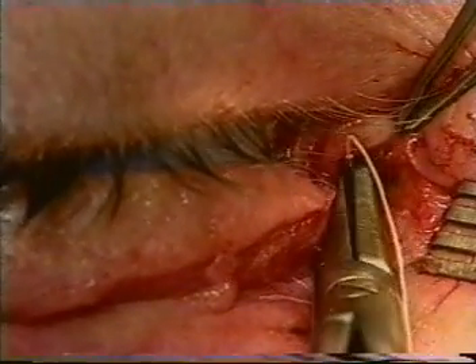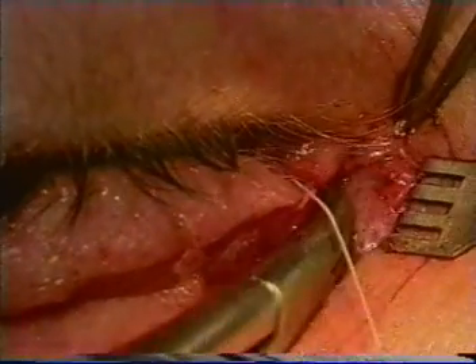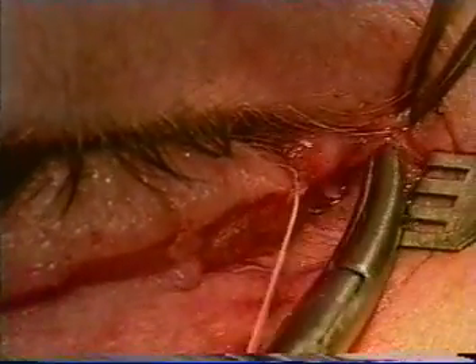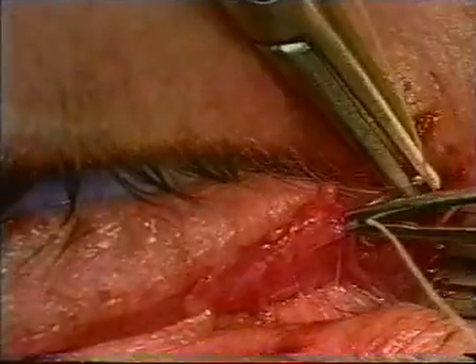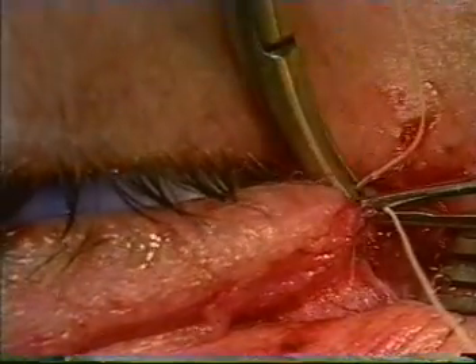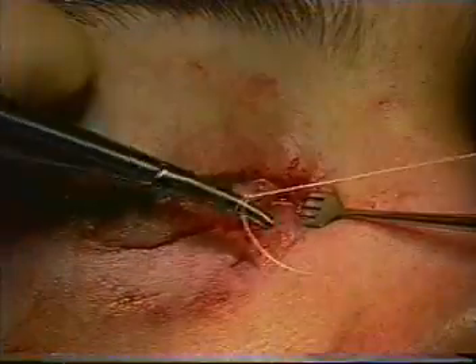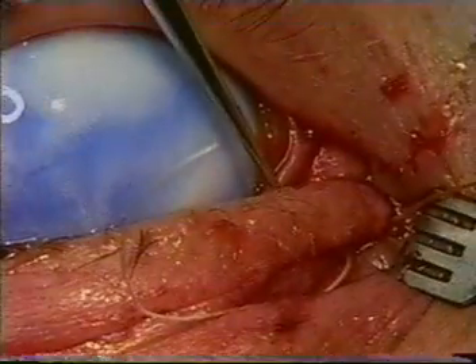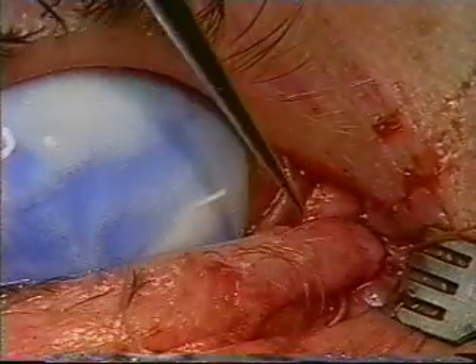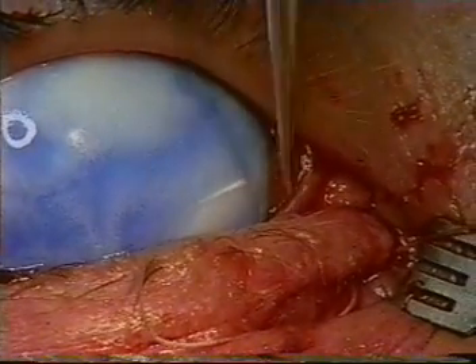Several 5-0 vicryl sutures on a P2 needle are passed through the medial canthal tendon area to reattach the cut end of the lid. We try to place one above the cut canaliculus and one below. The position of the plug is checked to make certain that it is within the lacrimal lake.